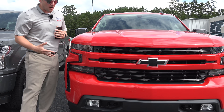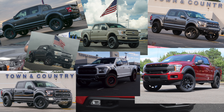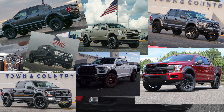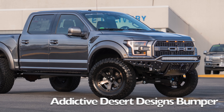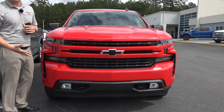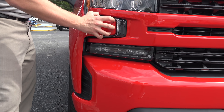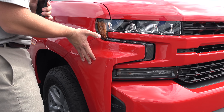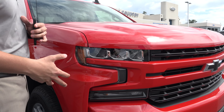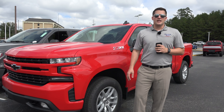Another problem I have — if you follow our channel, we love custom trucks, custom bumpers, ADD bumpers — I don't know how in the world you're going to fit a custom bumper to this truck when you've got this funky little fin going on. I almost think you'd have to re-engineer this entire side piece. The biggest problem for me on this front end is going to be this particular side piece.